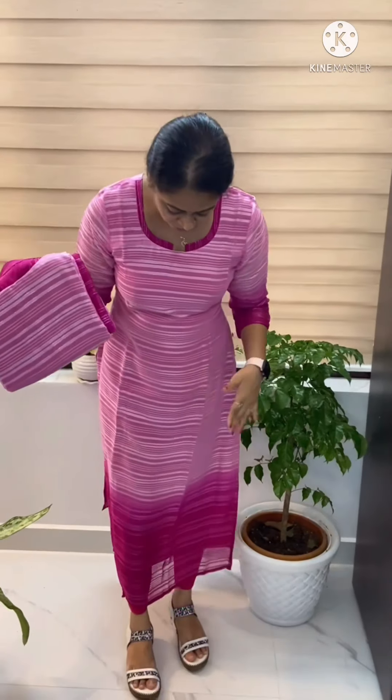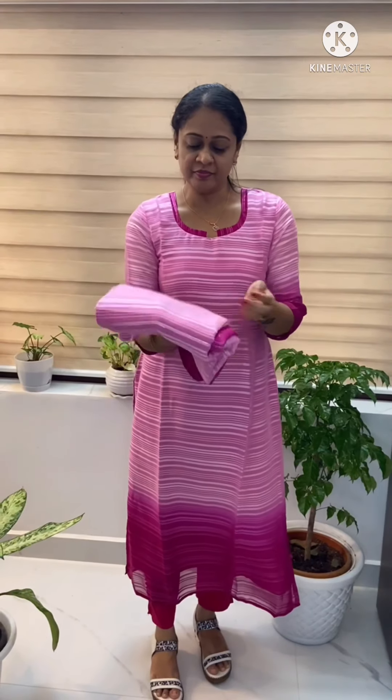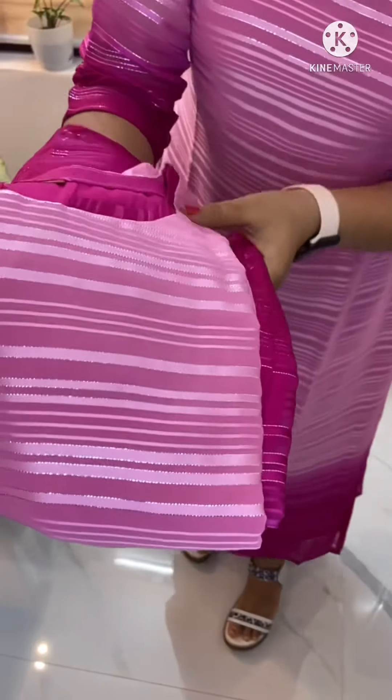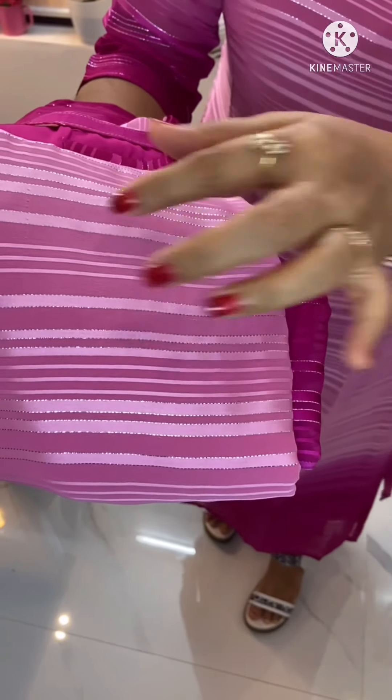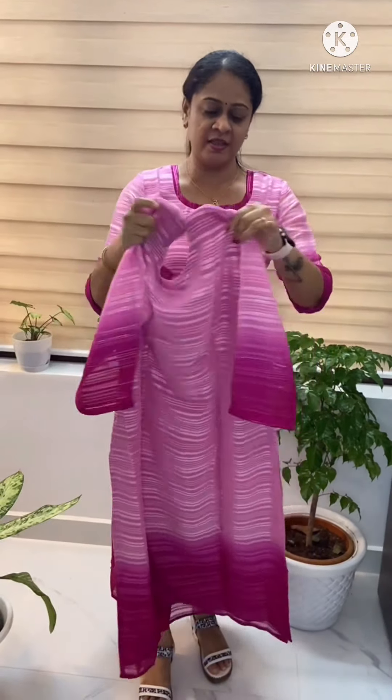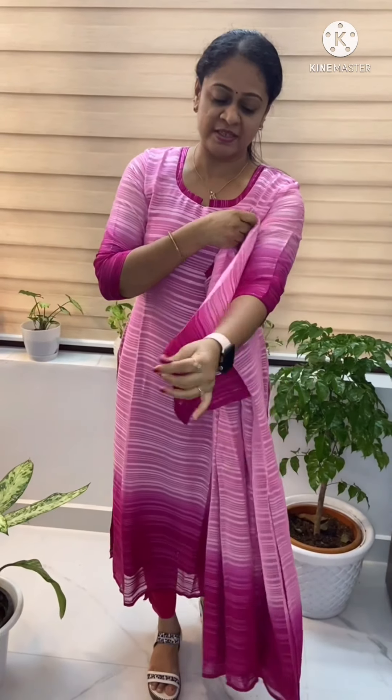Now I have a simple pattern. The upper portion is a baby pink color — it is a beautiful color and a more pink color. You can also use a little bit of white or a little silver color line. The back side uses the same fabric. The sleeve is without lining.